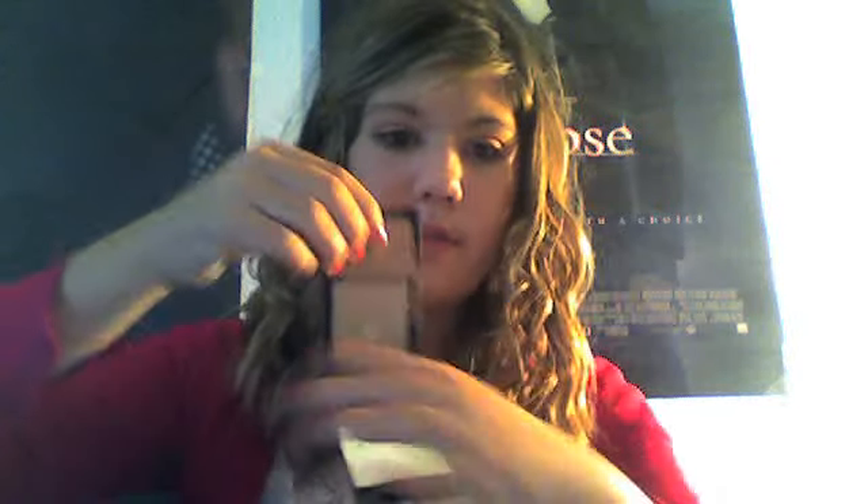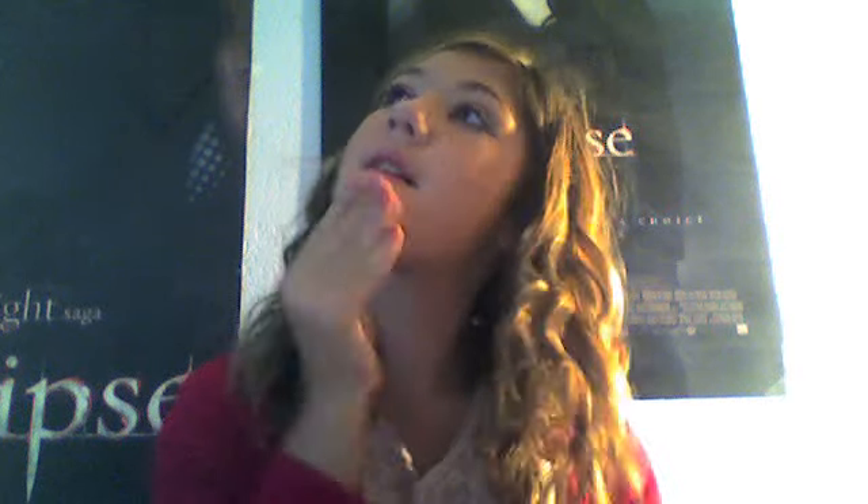Now I'm going to take the Creme de Powder Foundation from NYC. This is in Ivory Beige. It just looks like this — there's a mirror here to cover it up. I just take it with a sponge and put it everywhere and rub it around. So that is that.